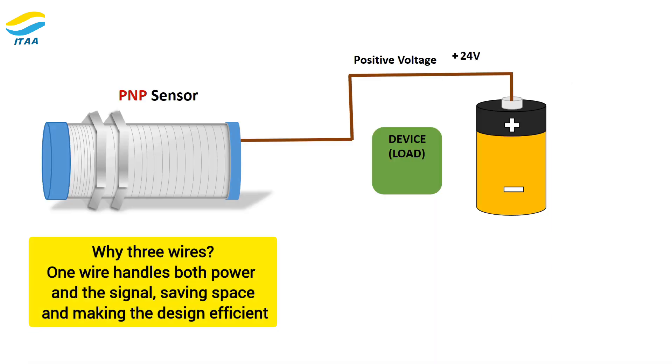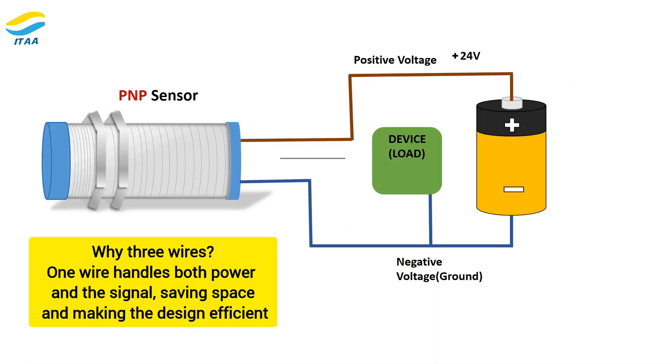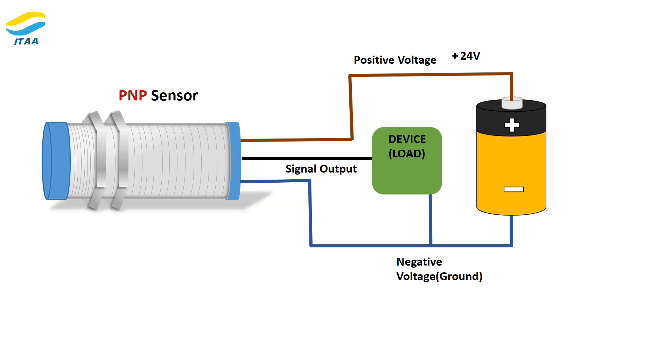Why three wires? One wire handles both power and the signal, saving space and making the design efficient — similar to using a single water pipe in a bathroom for both hot and cold water.